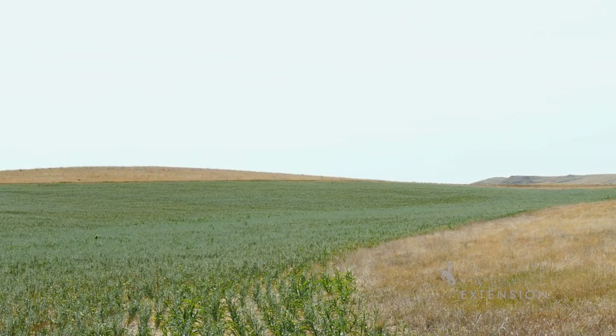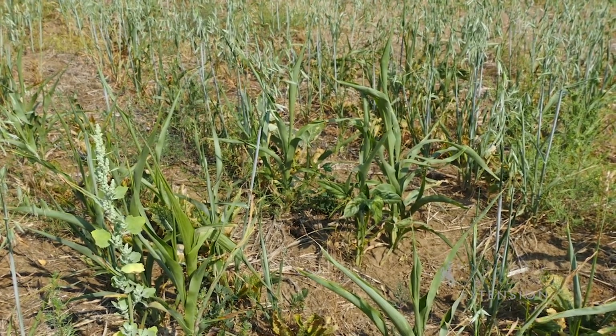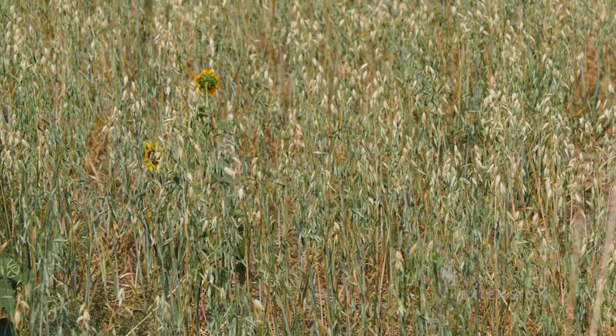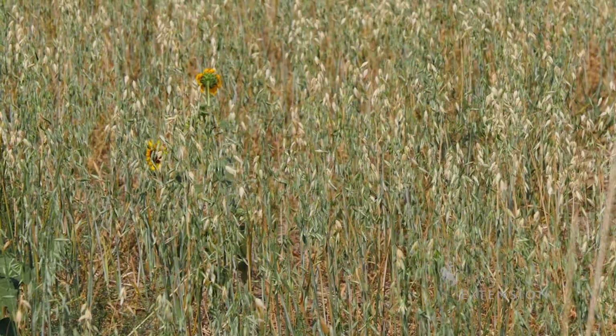So you are spraying out your pasture and then planting in your cover crop? Yes. And what are you planting? There's oats, sorghum sudan, corn, sunflowers, either cow peas or soybean, and then hunter turnips and Winfred turnips.